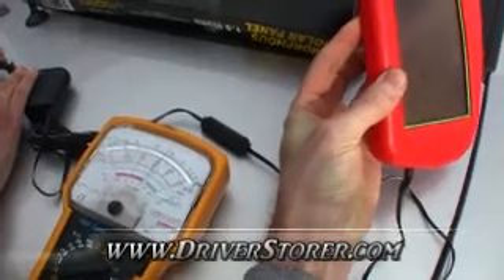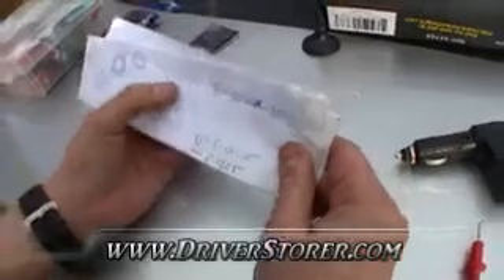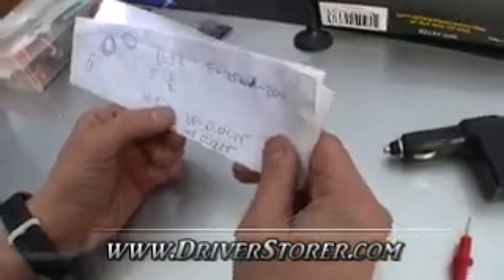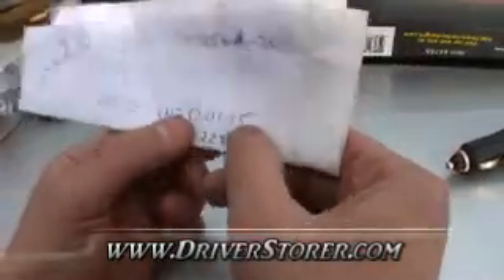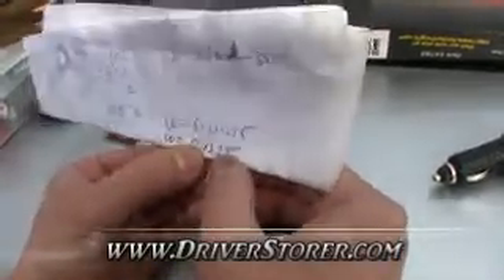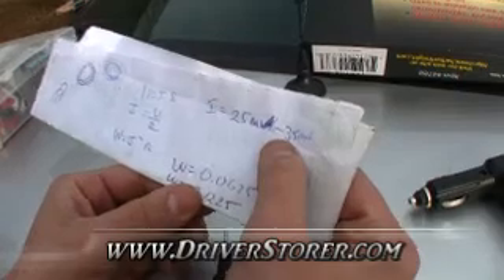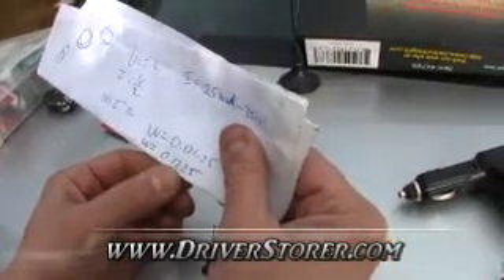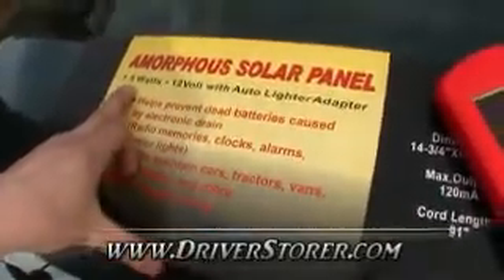We maxed out around 35 milliamps and did a couple quick calculations. At 35 milliamps in overcast weather using these formulas — V equals IR, current equals voltage over resistance — we can come up with wattage equals current squared times resistance. With a range of 25 to 35 milliamps, you get 0.0625 watts at 25 milliamps and a little over a tenth of a watt at 35 milliamps. If it wasn't cloudy and we got maybe double this — optimistically 70 milliamps — this number would be significantly higher and you'd approach the advertised one to one-and-a-half watt rating. But under these circumstances we're getting literally a tenth of that.